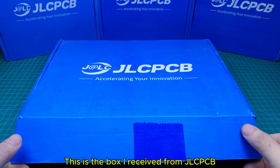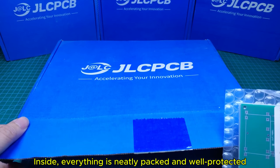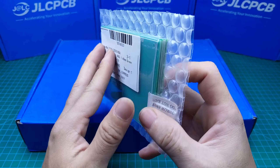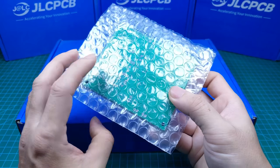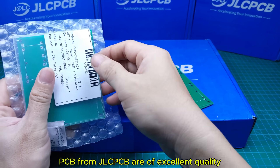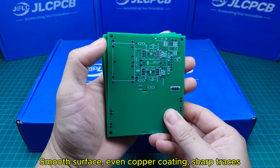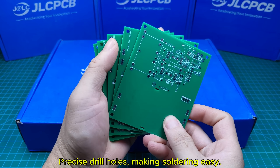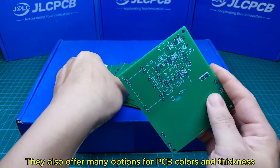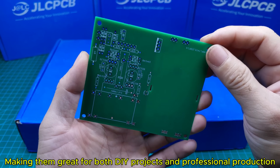This is the box I received from JLCPCB. Inside, everything is neatly packed and well-protected, ensuring the boards stay safe during shipping. PCBs from JLCPCB are of excellent quality — smooth surface, even copper coating, sharp traces, and precise drill holes, making soldering easy. They also offer many options for PCB colors and thickness, making them great for both DIY projects and professional production.